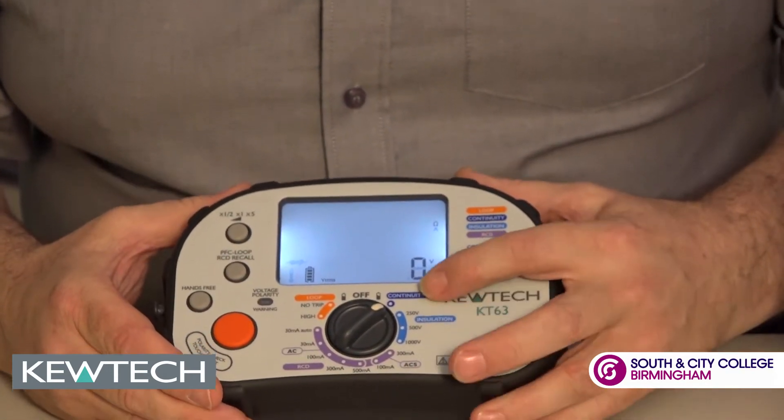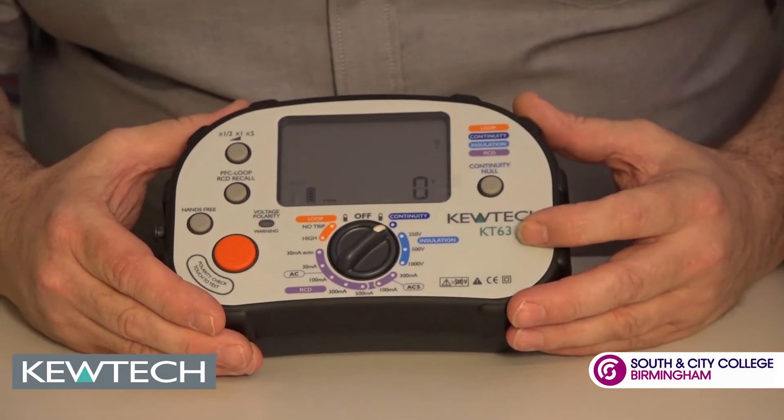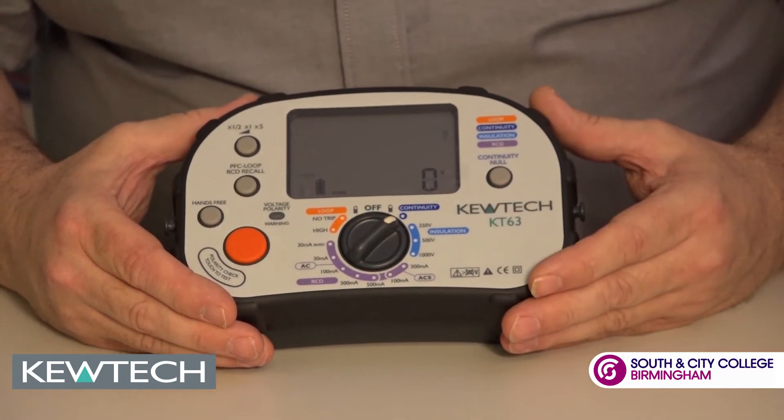First thing we put it on is continuity testing. Auto ranging, 200 milliamps, live circuit protected — so you don't have to worry about putting it on a live circuit, you'll get a warning. You can also use this with your pad adapter for doing your dead pad testing.